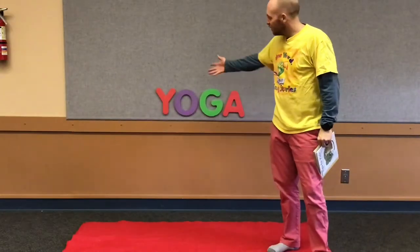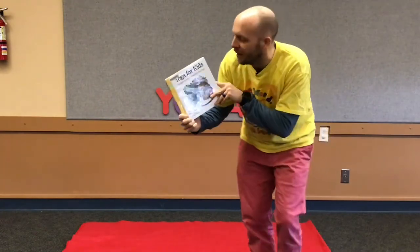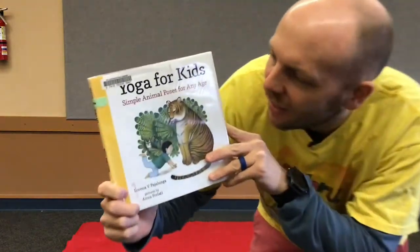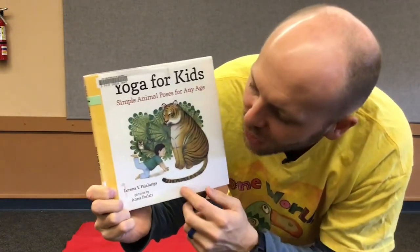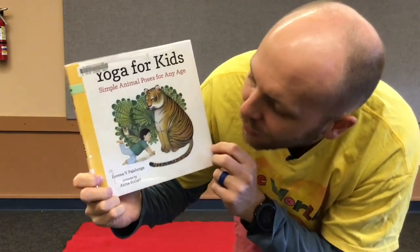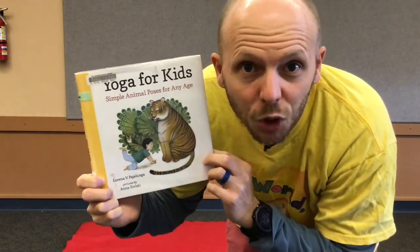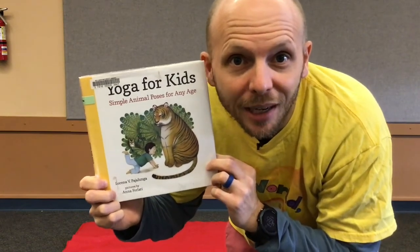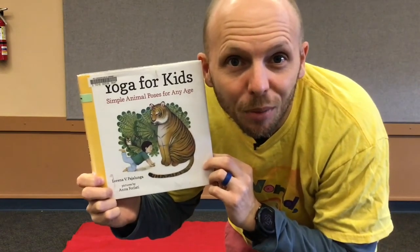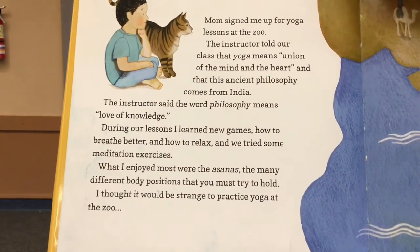And Y is for yoga. We're going to read a story about yoga right now called Yoga for Kids: Simple Animal Poses for Any Age. It's written by Lorena V. Padjalunga, and we're going to perform some of these yoga poses. So if you want to get ready, you can do some of these yoga poses with me. It'll be lots of fun. Let's read part of the book first.